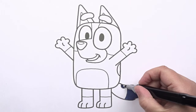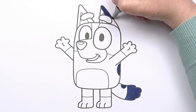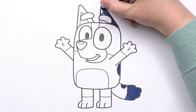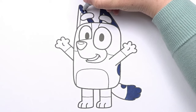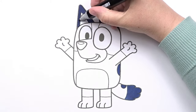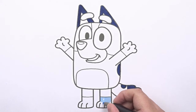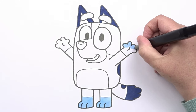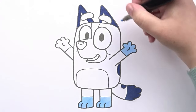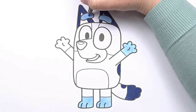What sweet little eyes! Great! Keep it up!